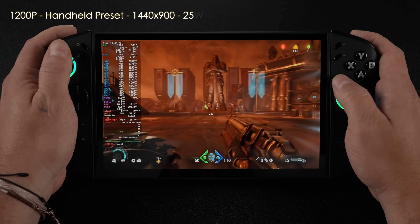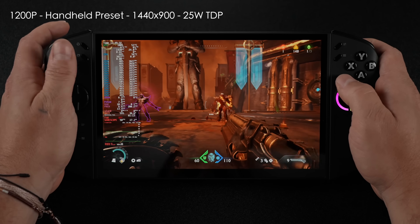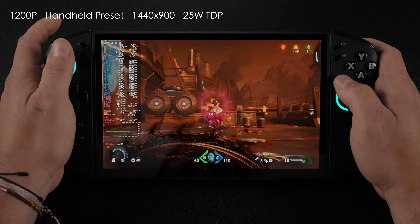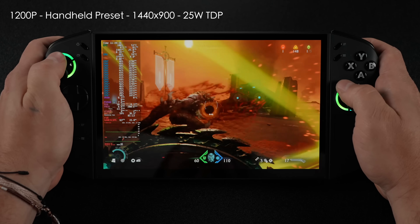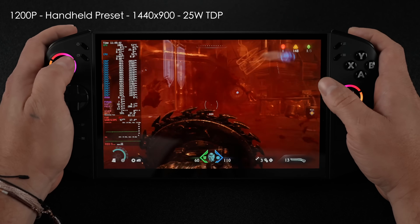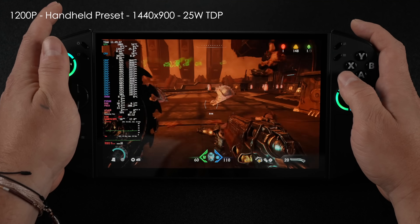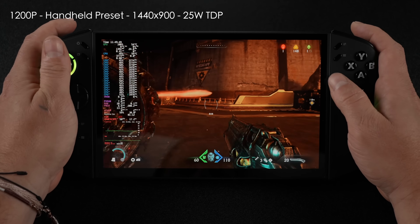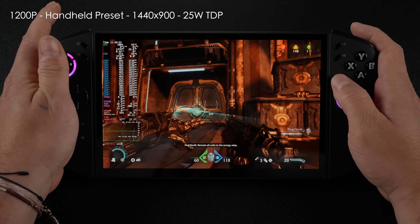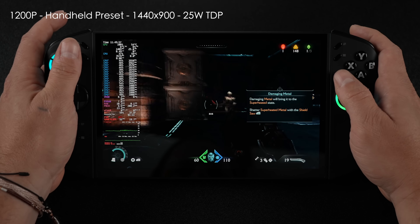The next game I wanted to test was Doom: The Dark Ages. We recently got a nice update that includes a handheld mode, which adjusts settings for devices like the Steam Deck or this. I dropped the resolution down to 1440x900 — that's 900p on this 16x10 aspect ratio display. It feels great at a 25-watt TDP with no frame gen. You could always enable frame gen to get more out of it, but I think this is fully playable as-is.